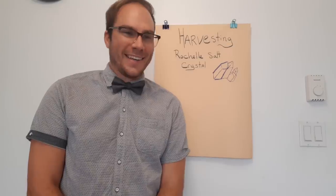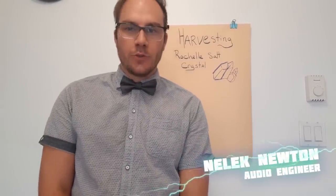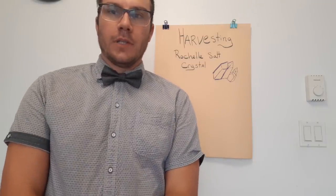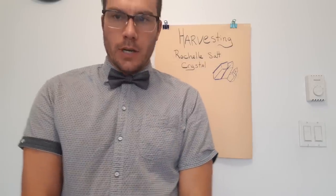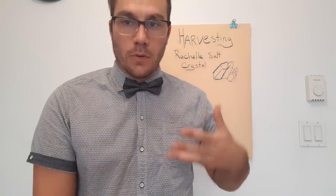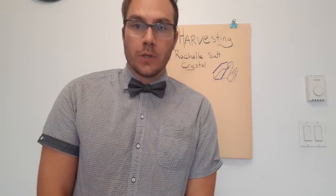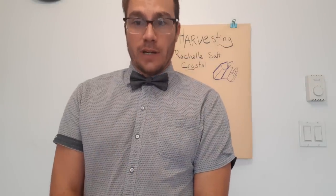Hey guys, what's up! I am Nellette Newton and today we'll harvest some Rochelle salt crystal. Phil asked me to create some in the lab because he wants to create some piezo crystal disc for the studio or to record some stuff. Fortunately, creating or harvesting Rochelle salt crystal is fairly easy.